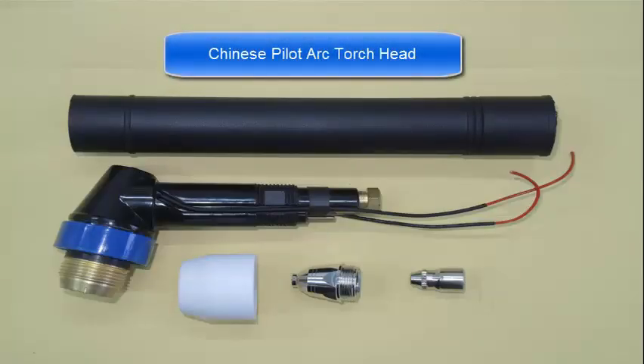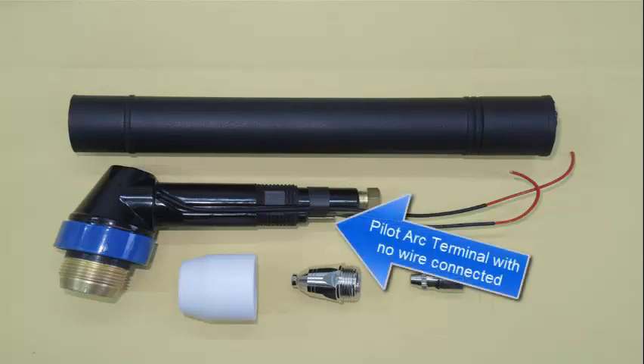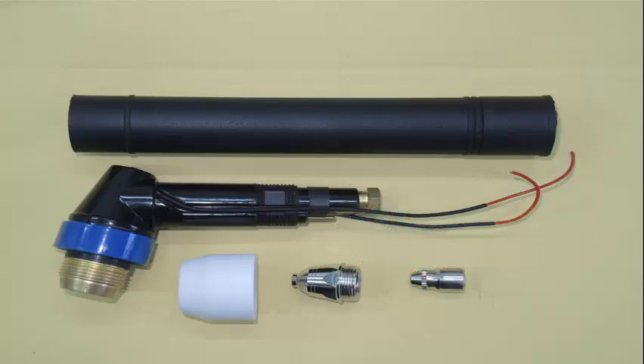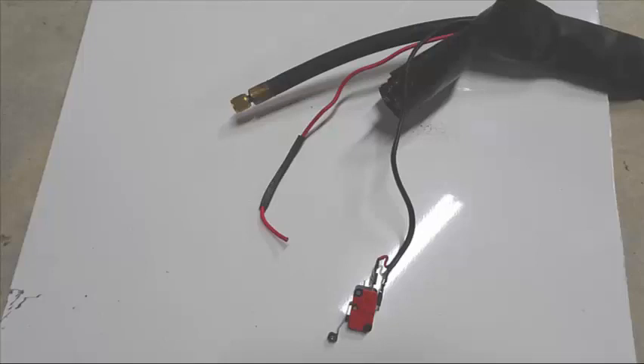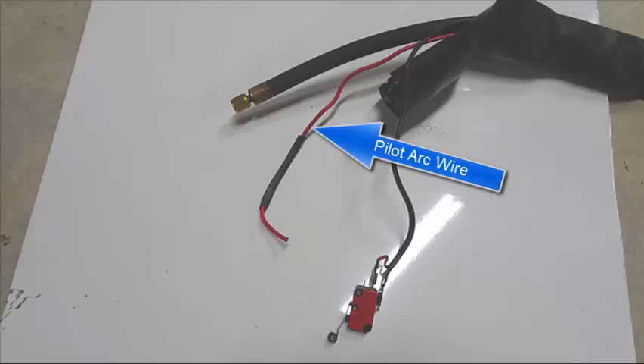Here is a picture of a typical Chinese Plasma Cutter Torch Head. Notice that this Torch Head is also a Pilot Arc Torch Head. Chinese Plasma Cutters normally have an extra terminal on the front panel of the Plasma Cutter as shown here, and the Torch Head cable end will look much like this with the extra wire for the Pilot Arc.